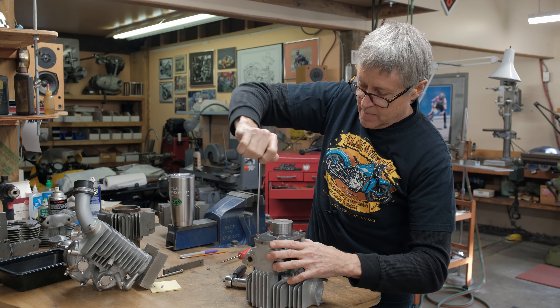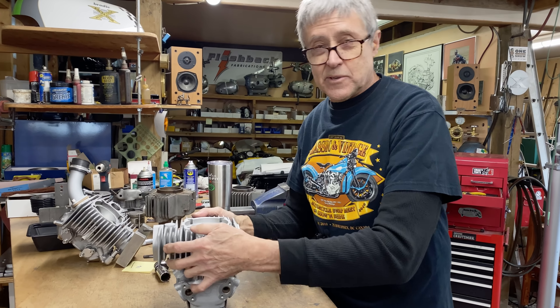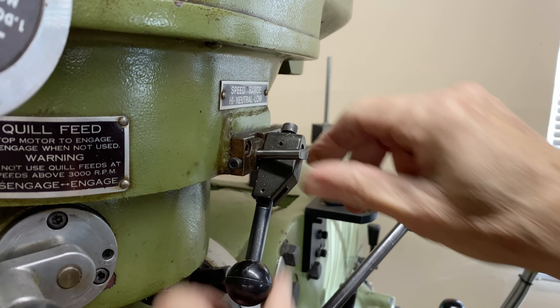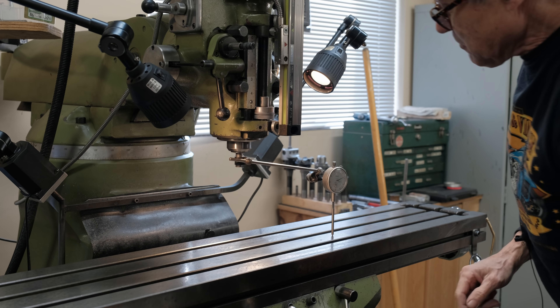Another thing I want to show you on the valves - these are the stock valves. Can you see how it looks like they've gone to some weight-saving lengths? But when you do that you might save some weight but you lose compression. It's hard to get a good compression ratio when the valves are hollowed out like that. If you look at the race valves, they're flat, so the compression is going to be higher.